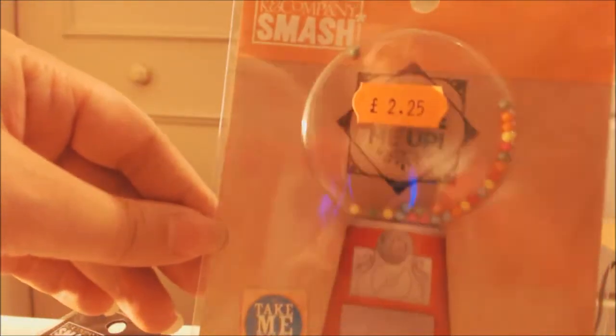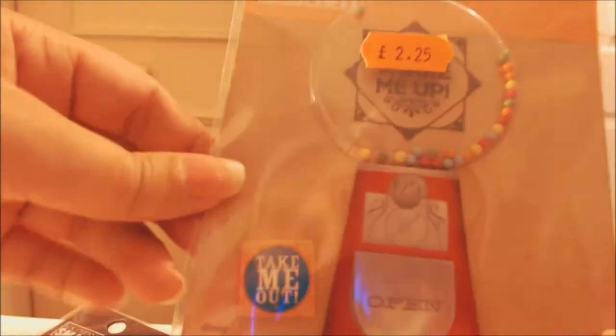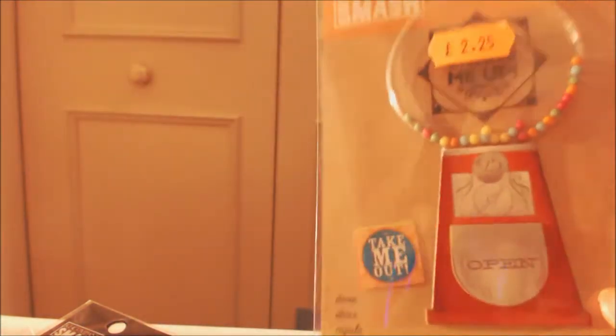Then I got this bubblegum one - I thought it was cute and was really curious about how big it was. It's slightly raised and then it's got these little balls like gumballs, and you can shake it about. I thought this would be cute on a card - more on a card than anything else I think. I'm not sure when I'll get around to using these but I think they're really cute.